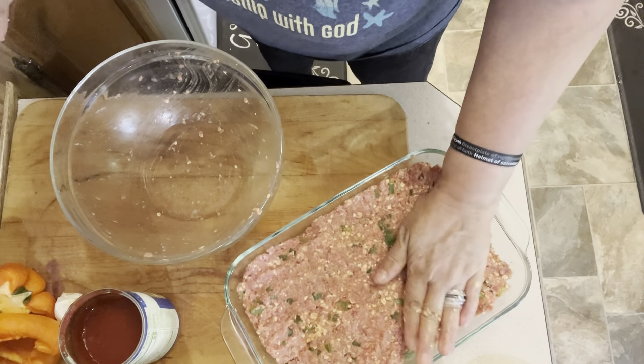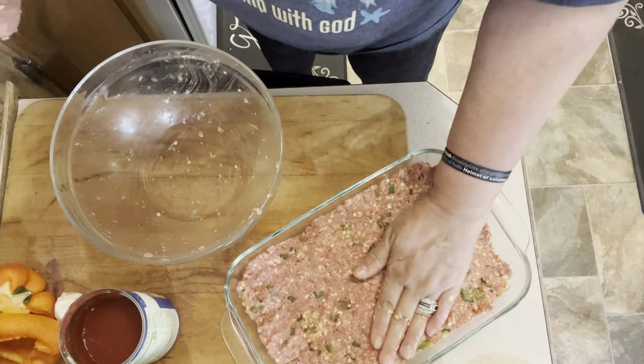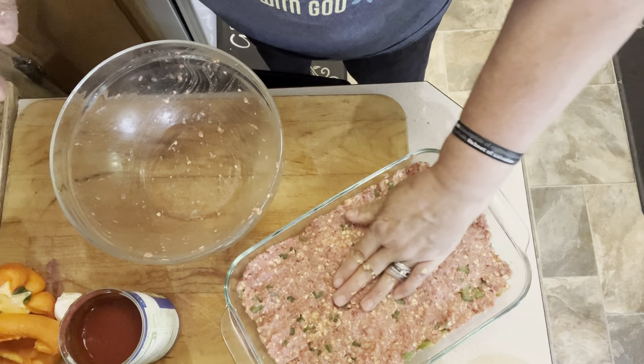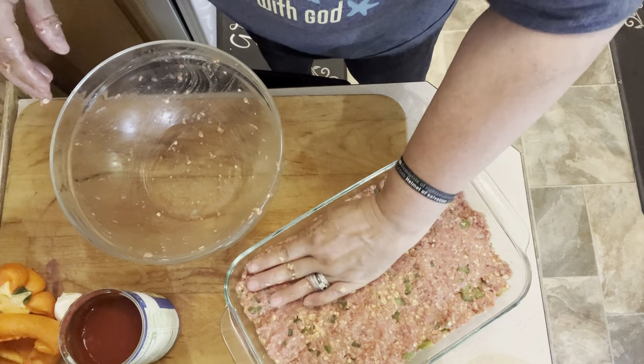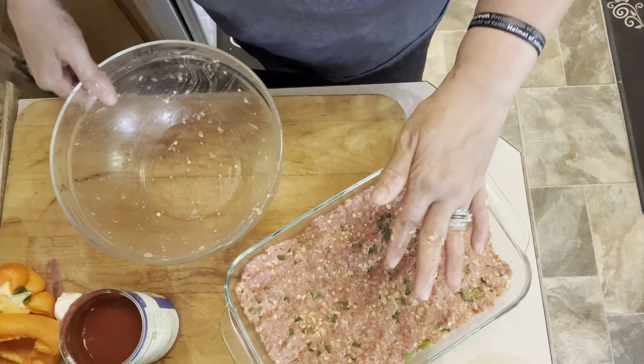All right, we're just going to pat this out into our casserole dish and make sure we get it as even as possible so it cooks evenly. We're going to bake this at 350. Ours is not going to take as long as a traditional meatloaf because it's very thin, so I'm going to check it at about the 20-25 minute mark.